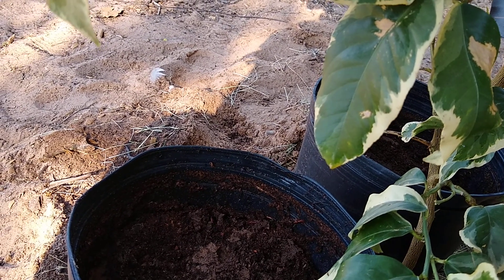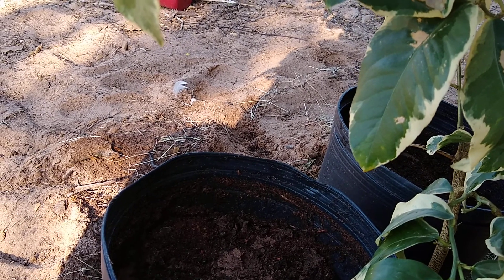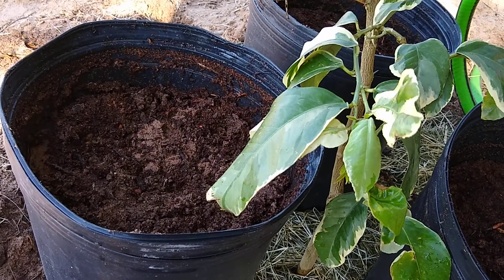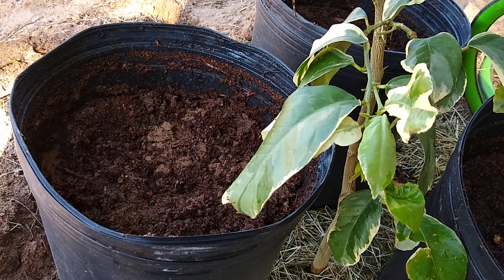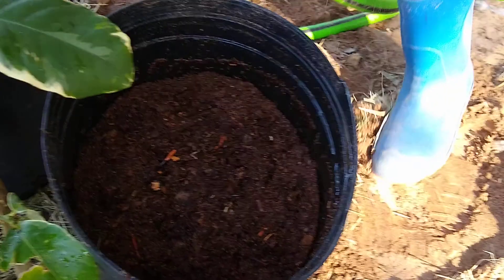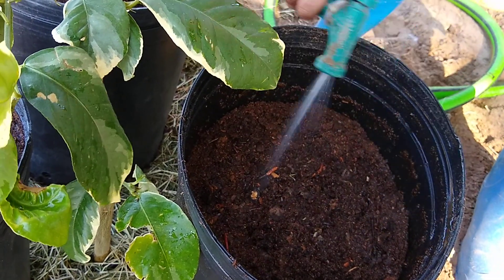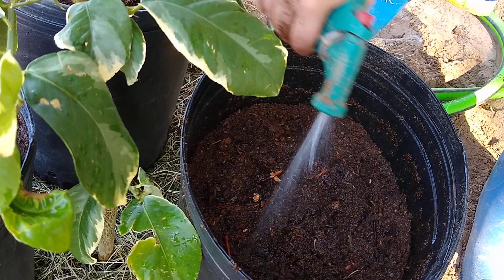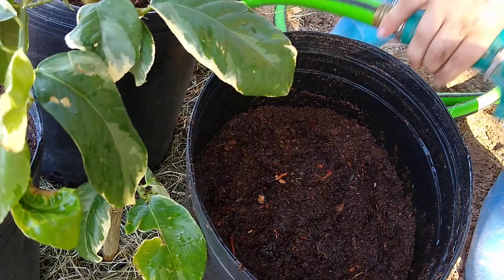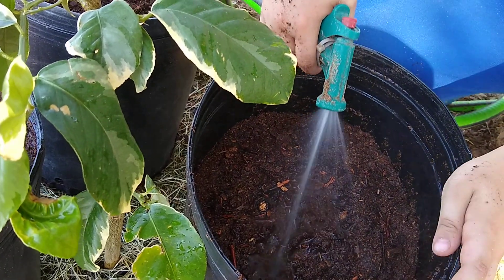I need to go to some of the local nurseries that are more Texas-specific. You can put a little water in there - we already soaked it pretty good beforehand, but we just don't want it completely full. We just want to get it wet but not floating in water. It's super hot out so we want to make sure it stays wet.